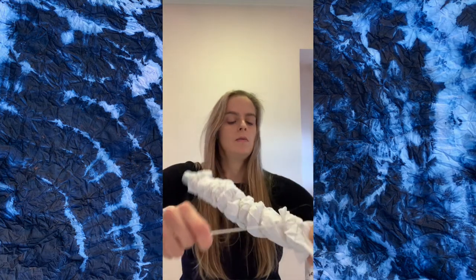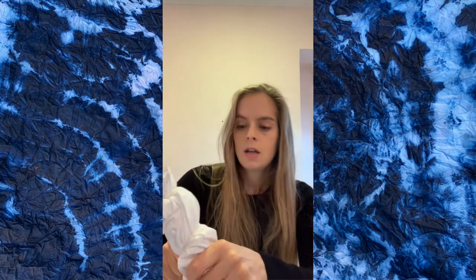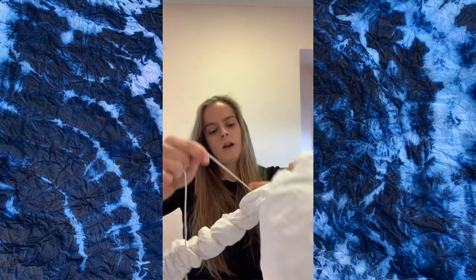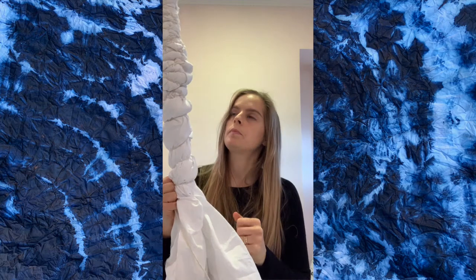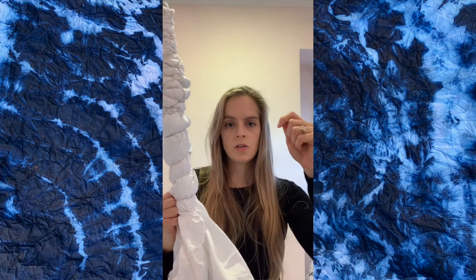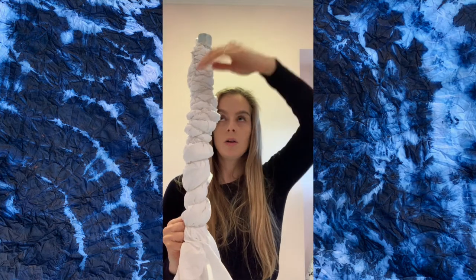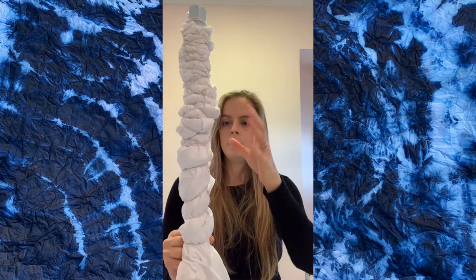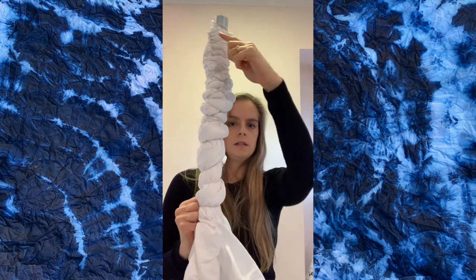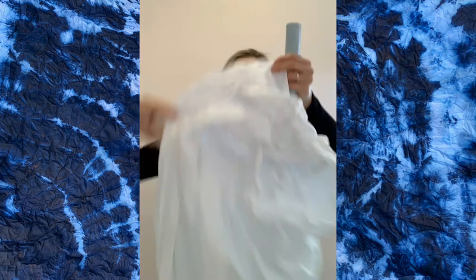What I like to do is go around with the string about an inch and a half between the wraps. You can see how far apart the strings are, and then I keep going down. You want the fabric to be wrapped around the pipe in a diagonal way. I started with one corner up here — so it's one corner — and then you wrap it around the pipe. Here's a corner, here's another corner.